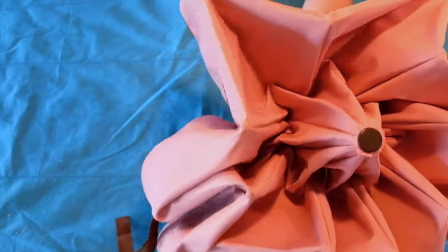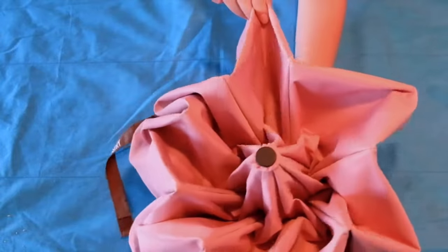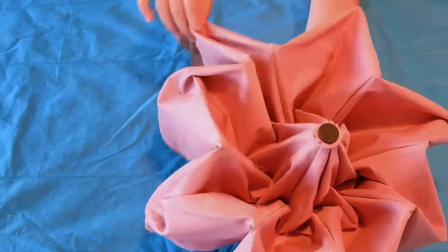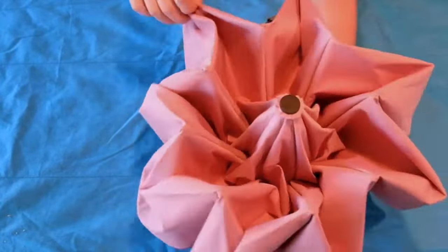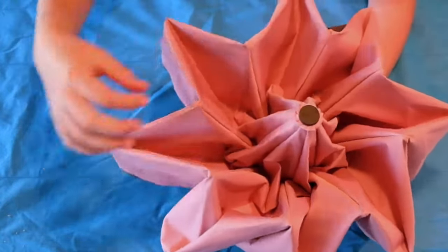Hi guys, Morris from Parison here and today I'm going to show you how to perfectly fold your Parison umbrella. First off, you will take the folds and gently put them into triangular position. Make sure that there are very few wrinkles or unwanted folds.